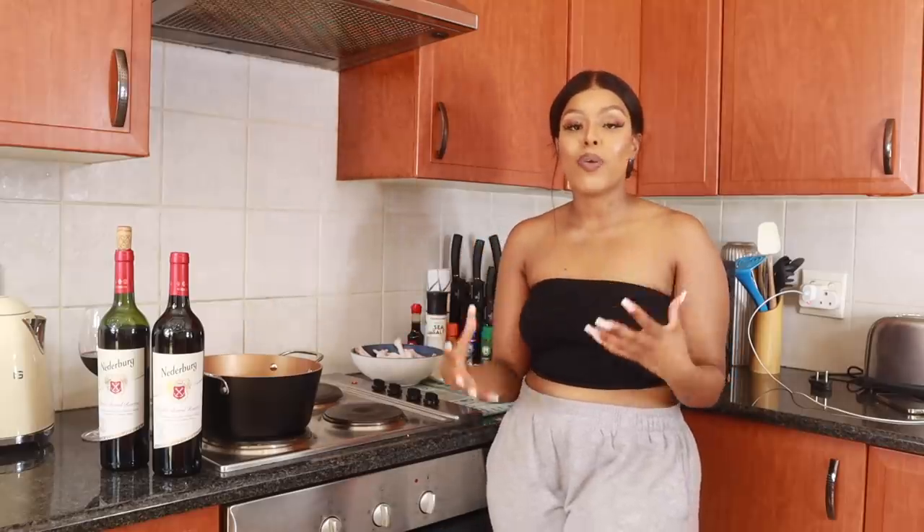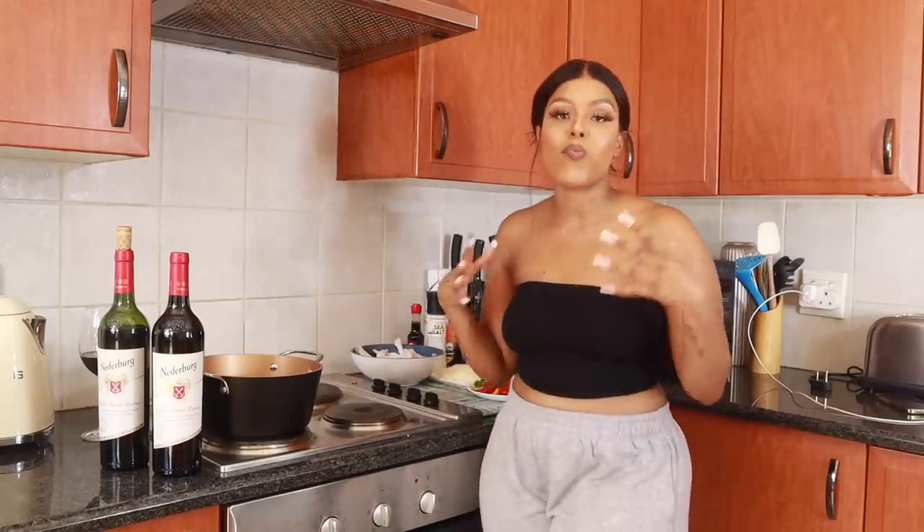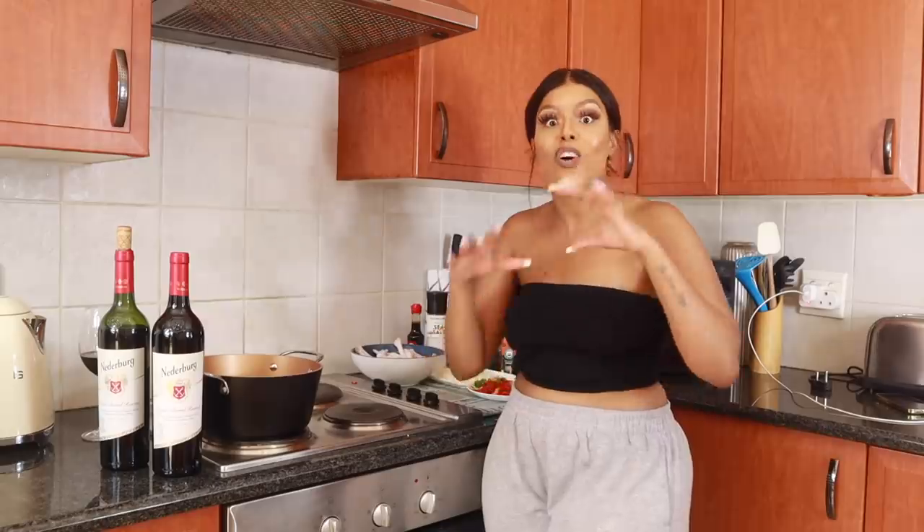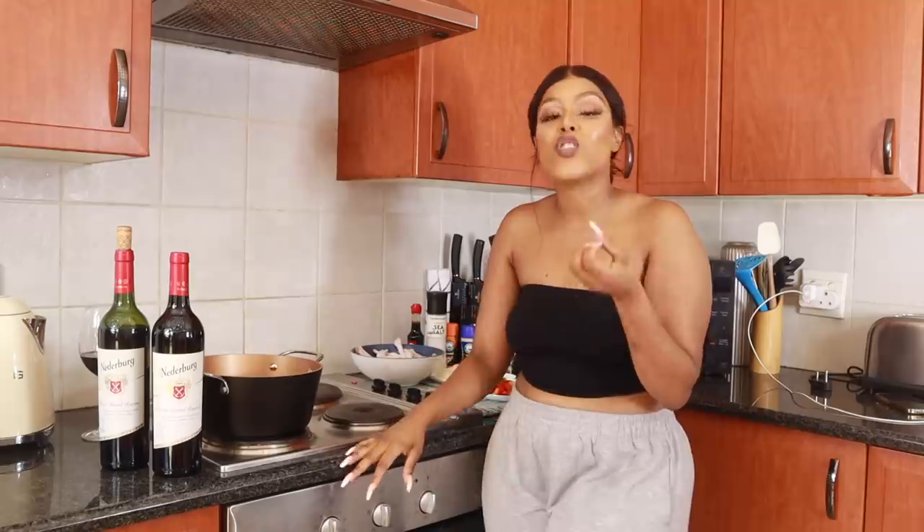Right around Christmas time and festive time is normally when I become really nostalgic and I miss my mom's cooking. Back when I was young, my mom used to make such amazing traditional food. One of the dishes I really enjoyed is when she made chicken feet — we know it as maduwa in Sotho. I remember coming back from school and smelling that aroma walking in.